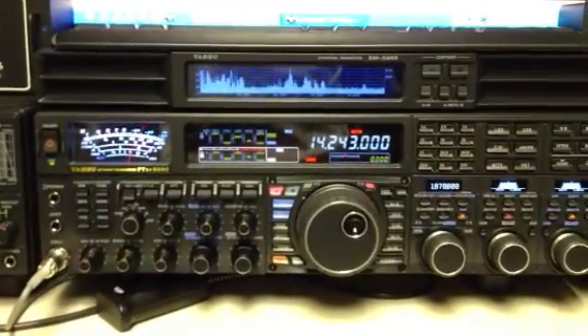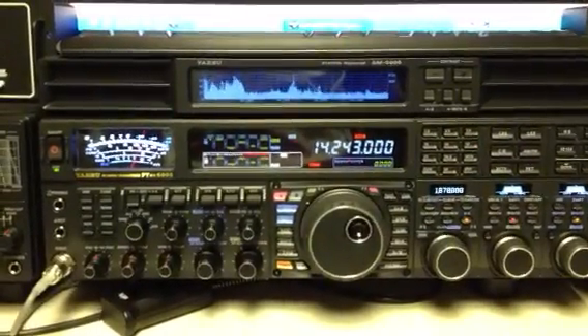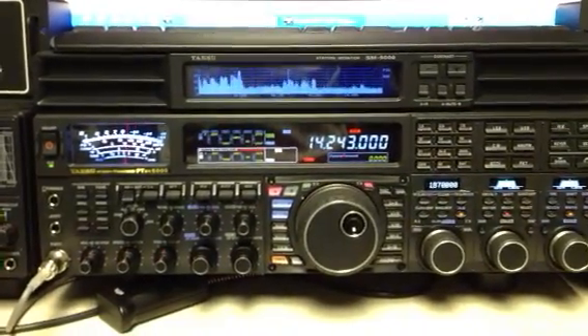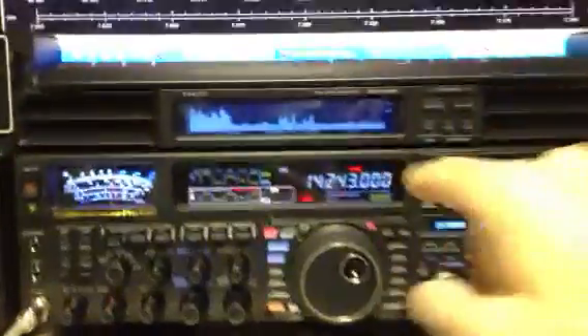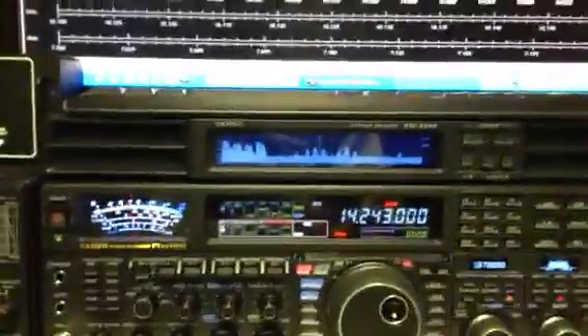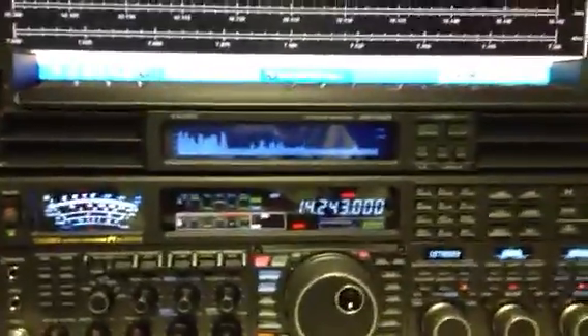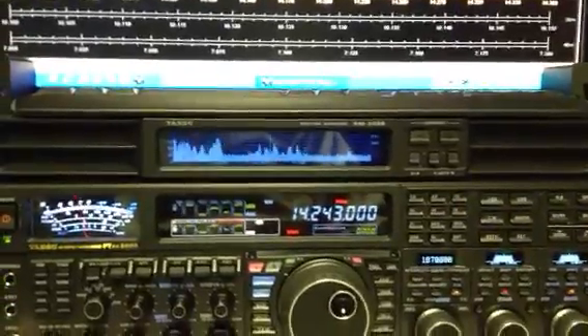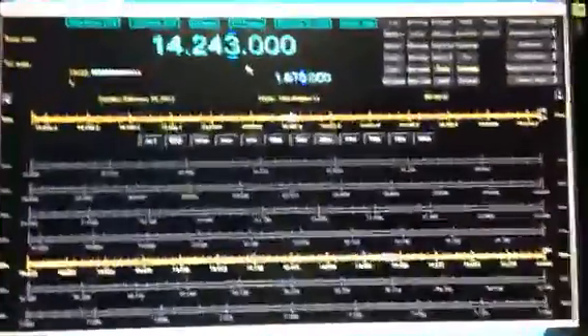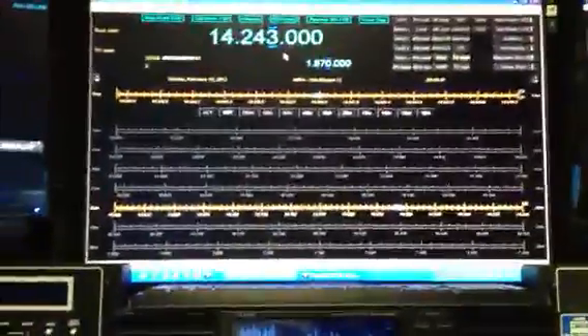I'm going to show you the Yaesu FTDX 5000D with the SM5000 monitor right here. We're looking at the band on 20 meters with the SM5000 monitor — you can see the signals are out there. I have the 5000 integrated with Ham Radio Deluxe on a 28-inch LCD screen, so you can see the radio and Ham Radio Deluxe also connected to the 5000.